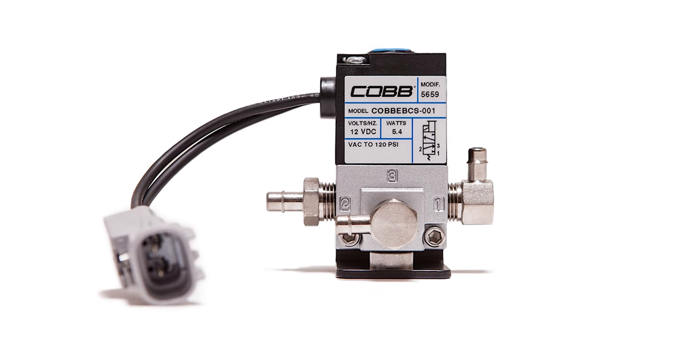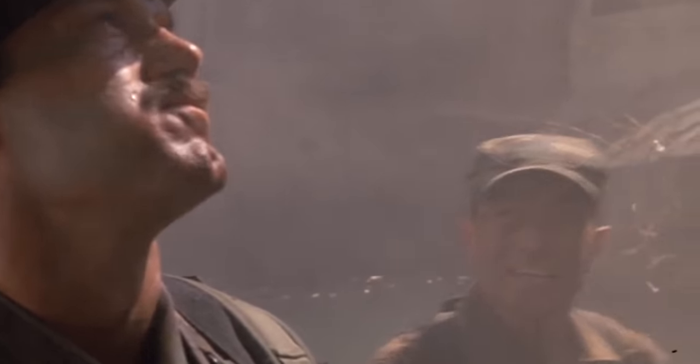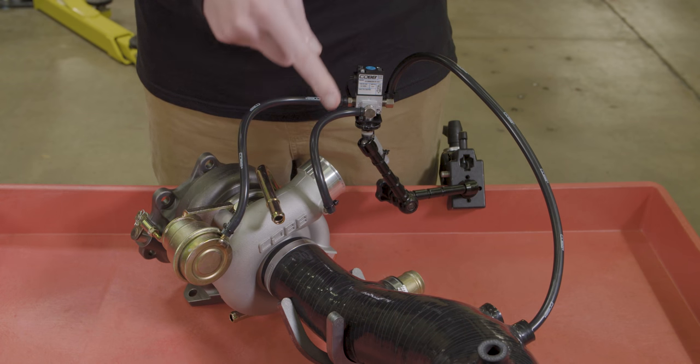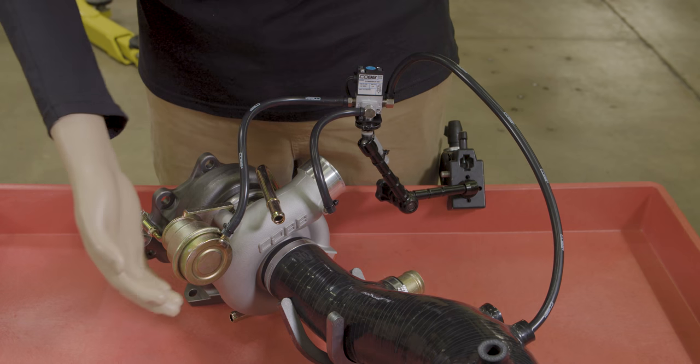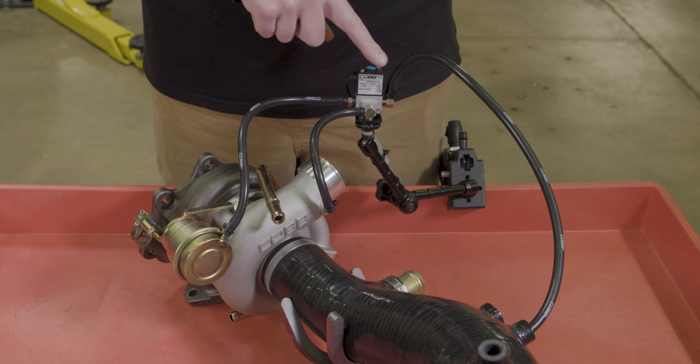A three-port functions as an interrupt system. It starts the same — a hose runs from the boost source — but does not head towards the wastegate. There is no T fitting or boost pill. An unrestricted hose runs directly to the solenoid, at which point the solenoid interrupts the air.